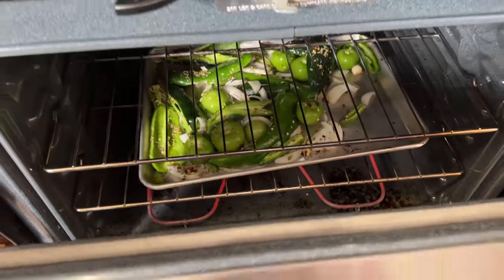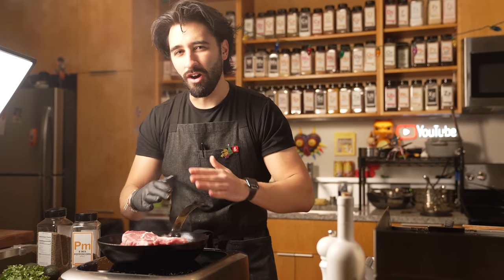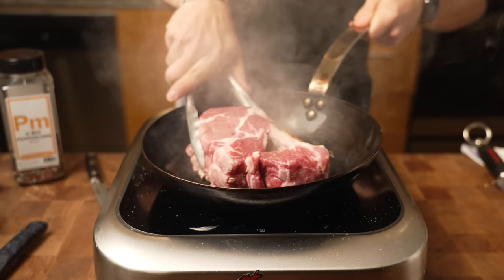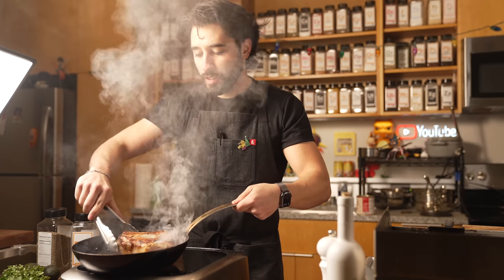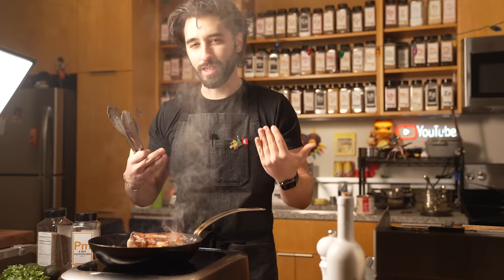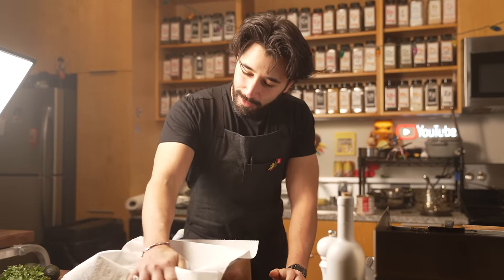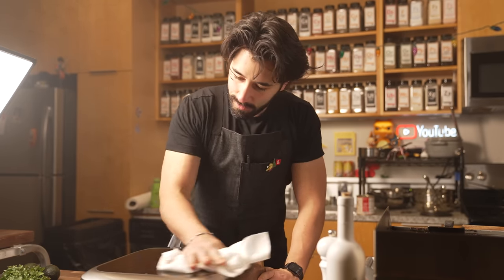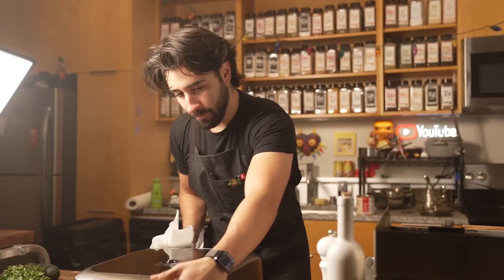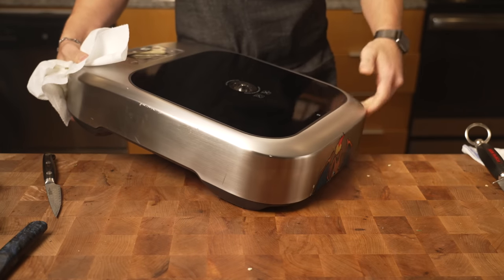Now while that's going in the oven, I'm going to sear off my pork and make it GBD all around — we want to get some good color on this pork. The more color, the more defined and more depth this is going to have. Pork fat can be quite messy. A lot of people ask me what this is — it's a Control Freak induction cooktop. I use this and not the stove back there because obviously the camera's right there, so that's why I use this.